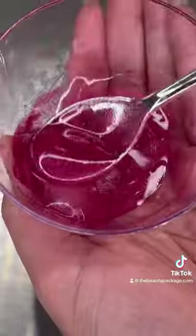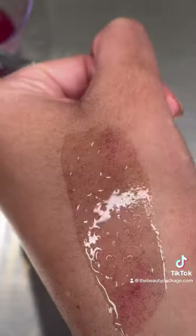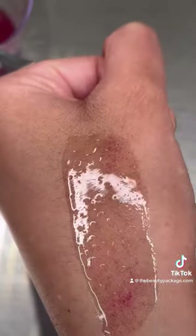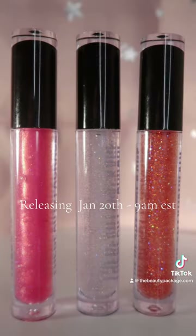This lip gloss has some of the top ingredients for making lip care. I decided to add some pink glitter, but look at this shine you guys — it is so pretty and shiny and leaves your lips looking glossy. Here's a sneak peek of my three new lip glosses.